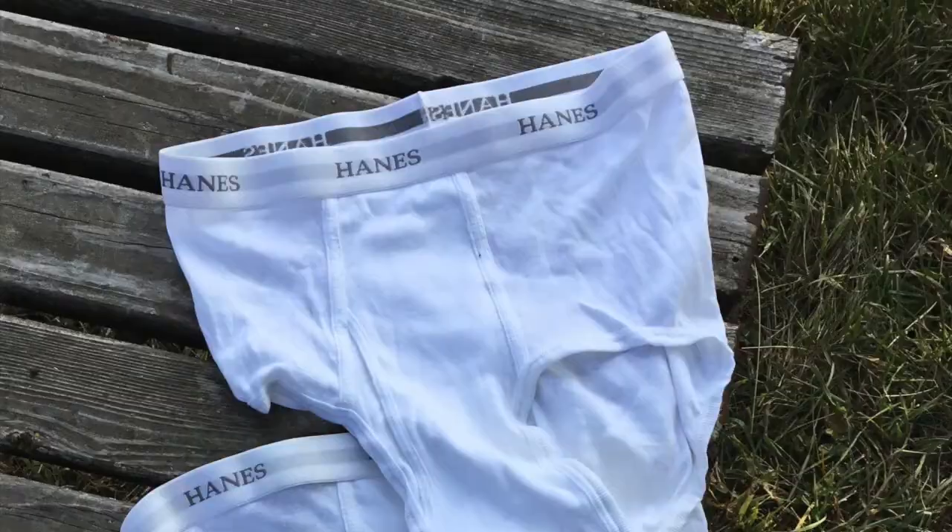Believe it or not, today we're going to use underwear to tell if the soil in our garden is healthy. The Soil Your Undies experiment involves burying a pair of cotton underwear, then returning to the location two months later to dig them up and see what remains. The Soil Your Undies challenge was recently popularized by American farmers to help promote the importance of healthy soil, but it's also a great activity to use with children in the garden to learn about soil microbe health.